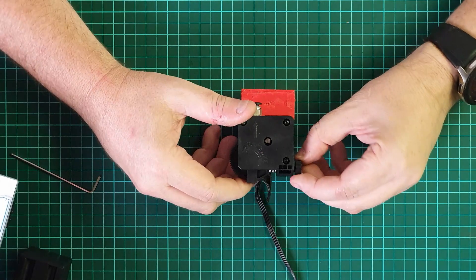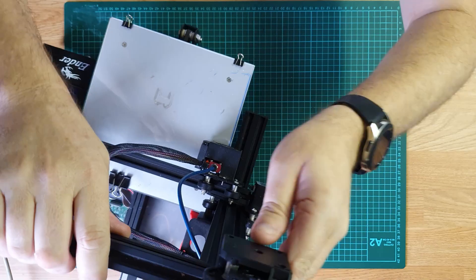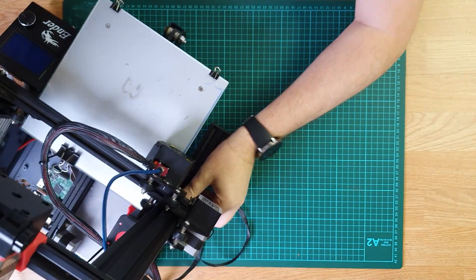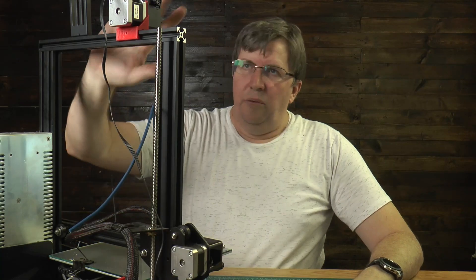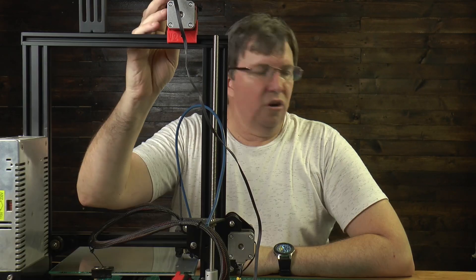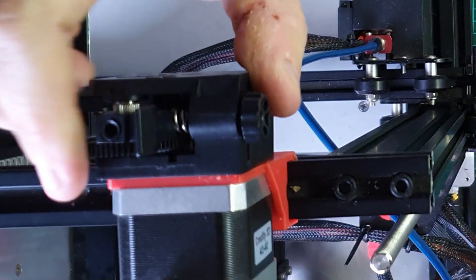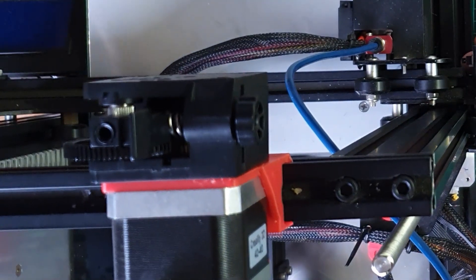There we have it — that's our extruder installed. Really simple. It was a bit tricky without instructions at first, but once you knew where everything went it was really simple. This will tighten up and give you more tension on your spring if you need it. Let's put this back onto the printer. You can then just take your filament, and what's nice about this is on the right hand side where your gear is, you've got a handy thumb wheel to drive your filament in.